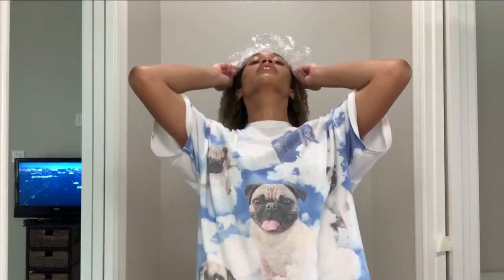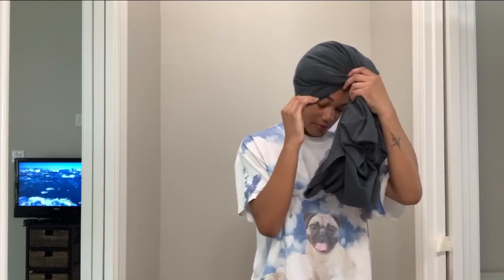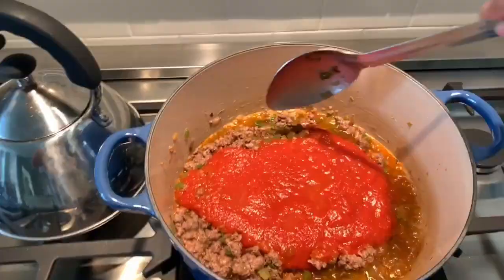Once you're finished getting all that conditioner combed through, it's time to put on our shower cap. I push my hair back, get it behind my ears, and put it on. The shower cap method locks in your body heat, and that heat actually activates the product on your hair, opens up your pores and hair follicles to allow the product to penetrate further. It doesn't have to be a deep conditioner - mine was just a regular conditioner and it worked just as well. I threw on a shirt and went about my daily tasks until I felt I'd left my conditioner on long enough.